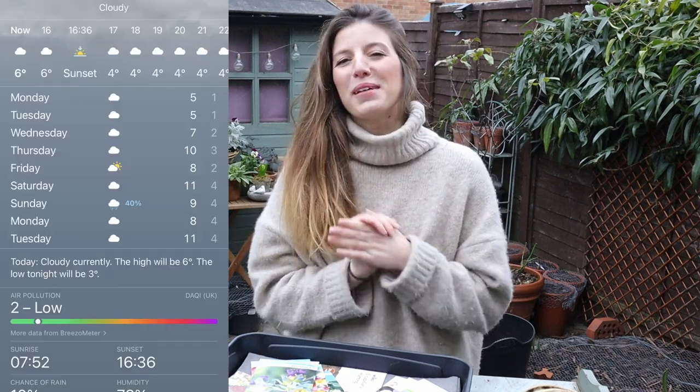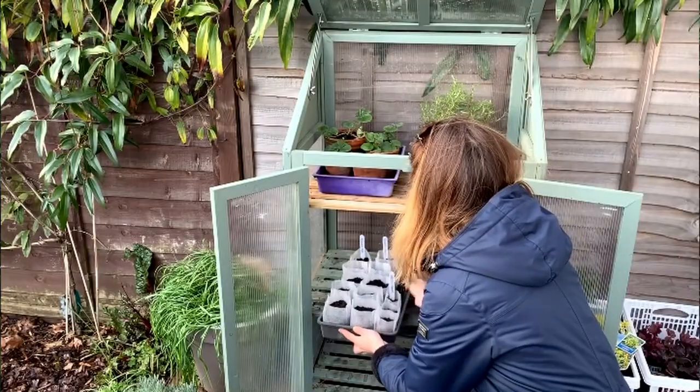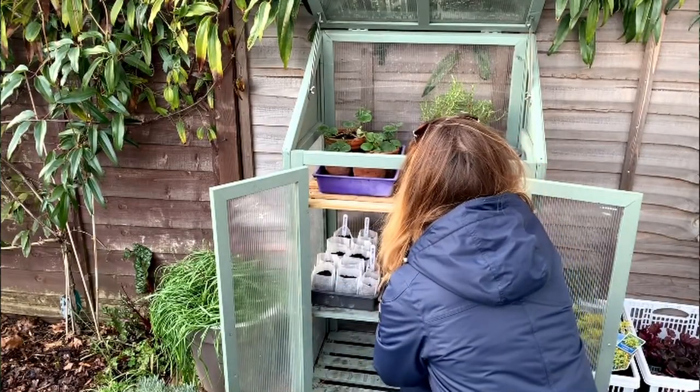Hi everyone! I'm starting some seeds today and I'm really excited. We're at the end of January and the weather has been pretty mild, so I think I can get away with starting some little bits and bobs now. All the seeds I start are going to go in my cold frame — it's quite small but it's perfect for my needs in my small garden.